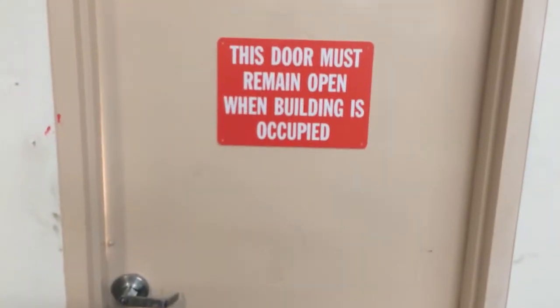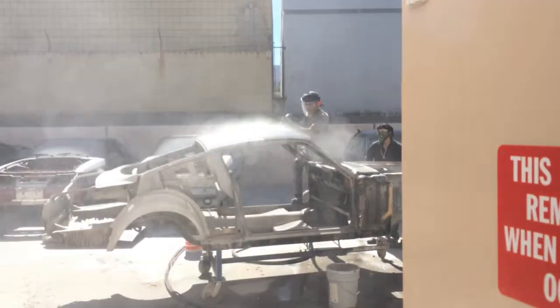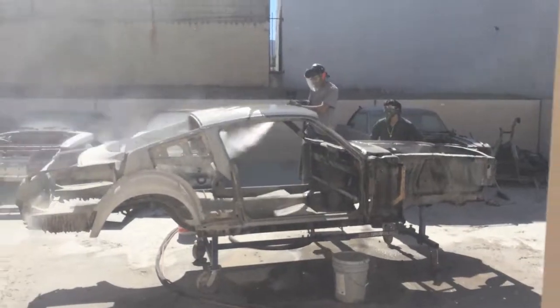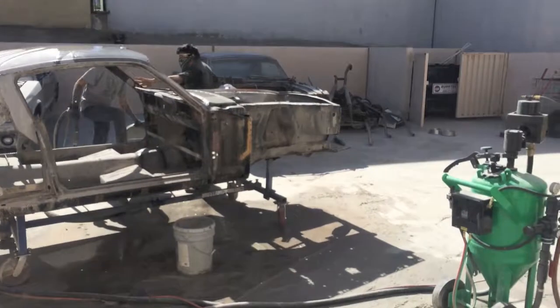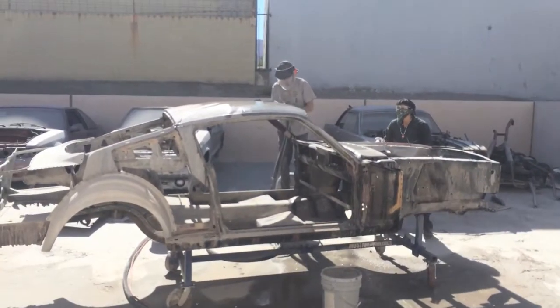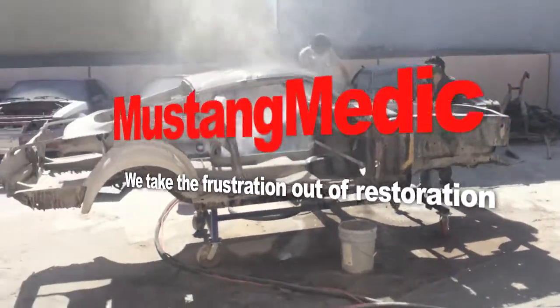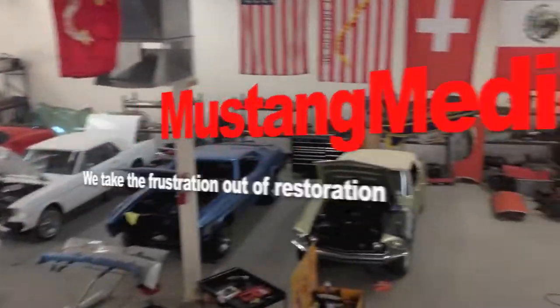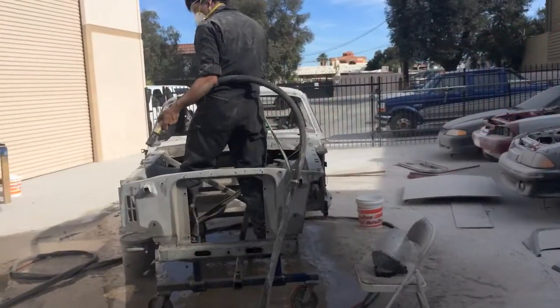Alright, so this is our emergency exit — it's always unlocked, so you can hear what's going on outside. Mustang Medic Update! MustangMedic.com. Hello!